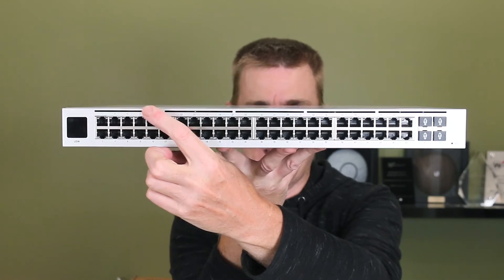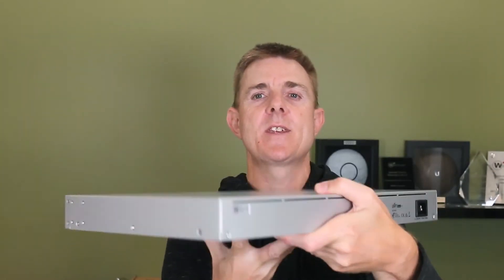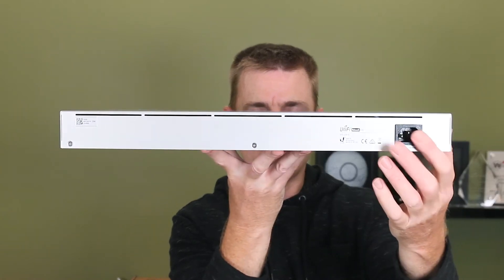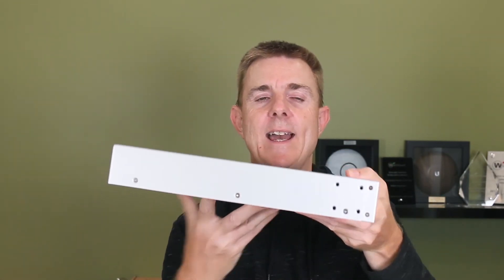You'll also see across here you can see these small gaps — this is where our air intake happens, and these are mirrored over here on the back as well. On this side here we have our IEC power in. As you can see, no side vents here at all — it is just back and front.